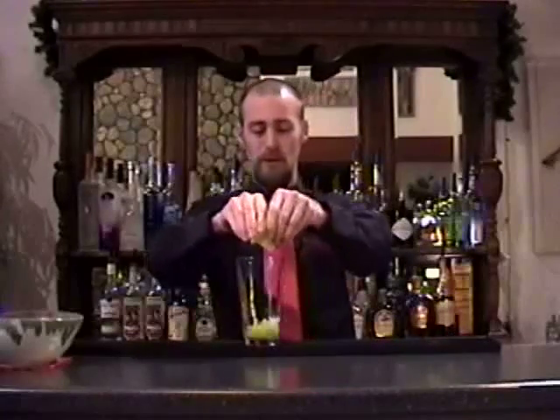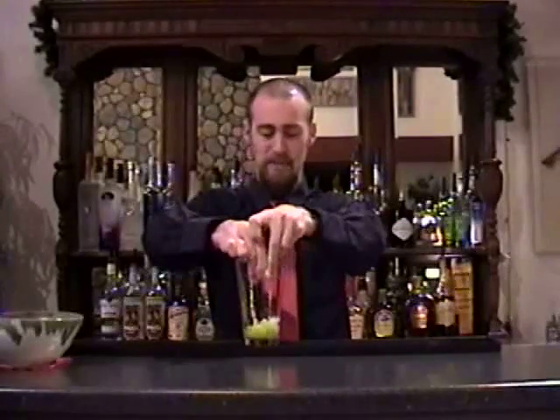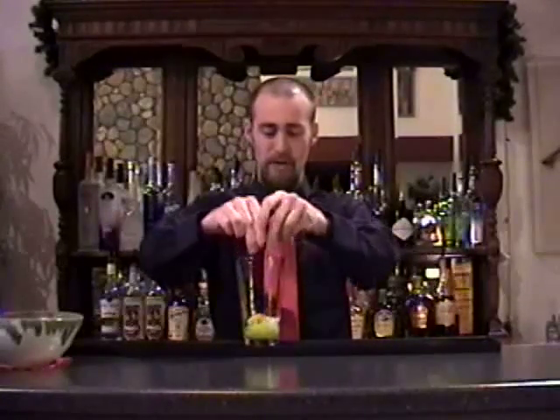I'll just add a wedge of lemon to add some acidity and brightness. I'll drop the whole wedge in as well — you'll get some more citrus flavors, and more of the lemon oils will be incorporated into the drink during shaking.